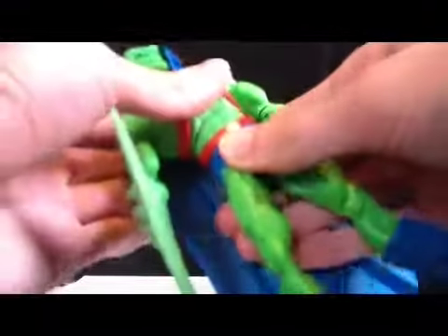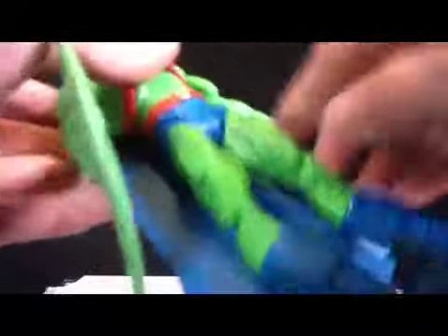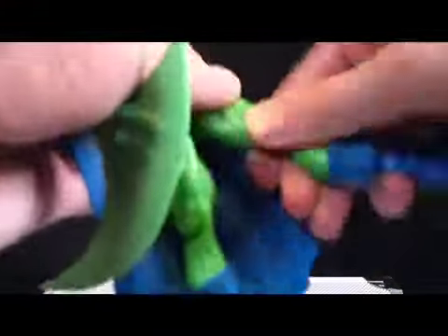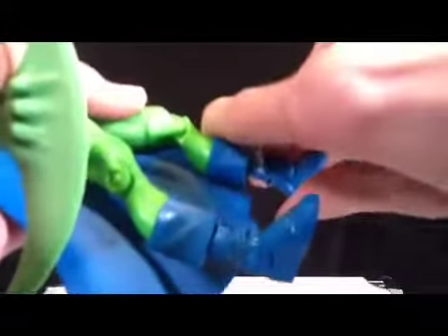He's got a swivel in the waist. The belt is a separate piece, so that's a nice touch. He's got standard DCUC hip joints — they move in and out, up and down. Swivel in the thigh, hinge at the knee, swivel in the boot surprisingly, and hinge feet.